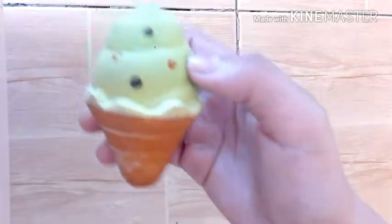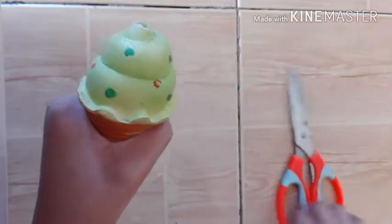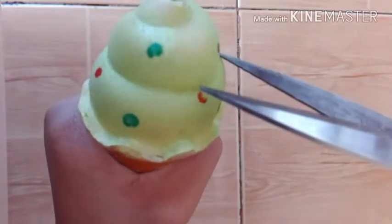So the next dare is to cut a squishy. I will be cutting this ice cream. It's super soft. And here's the rising. Now let's just cut it. Here it is, and I have my scissors.